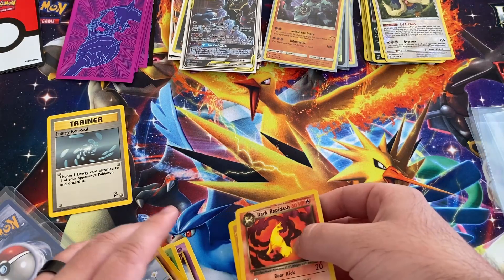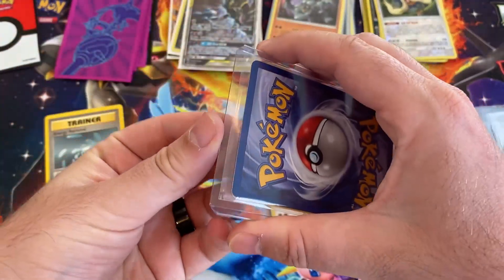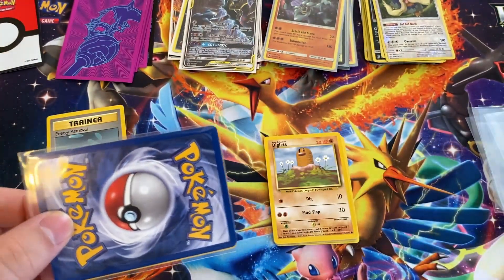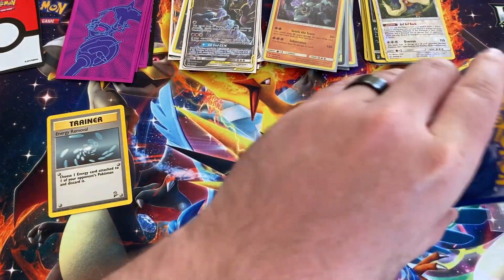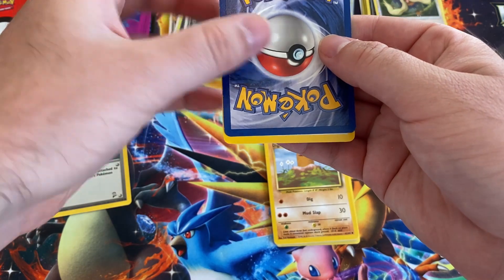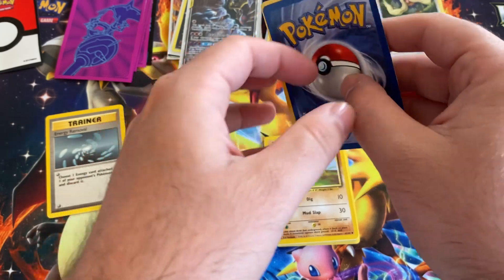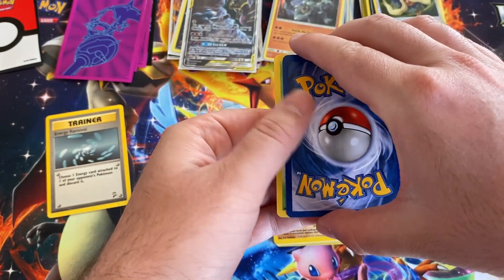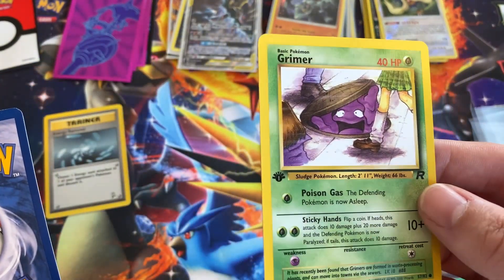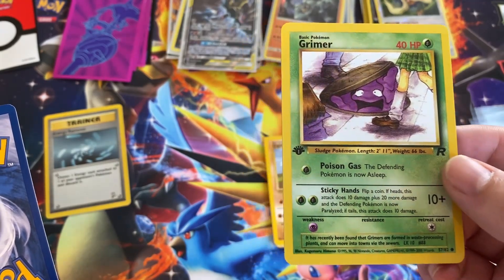So hopefully we've got a vintage rare holo in here. I think it's — what — a First Edition. Let me see if I can turn it upside down. Let's see if we can find the First Edition stamp. Alright, here it is — here's our First Edition. It's a Grimer! Yo, that's pretty cool.